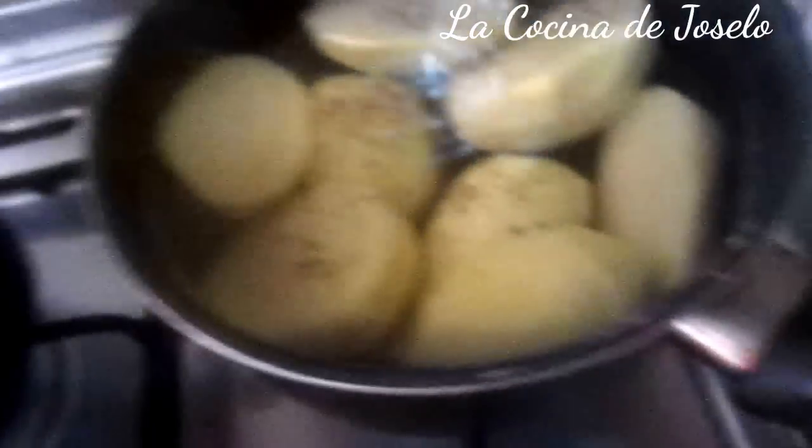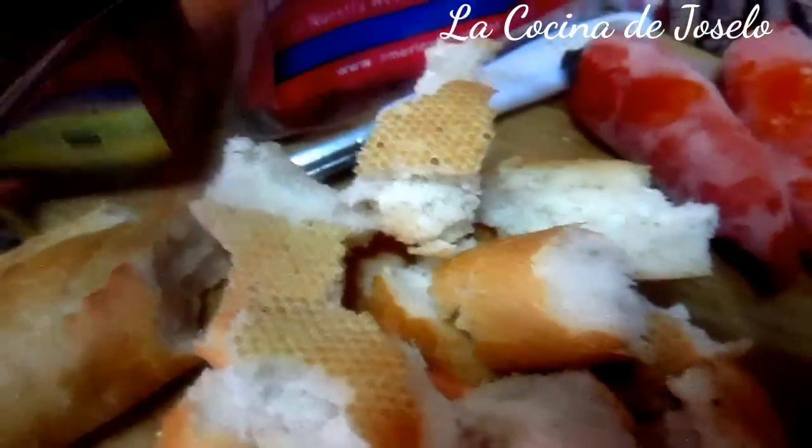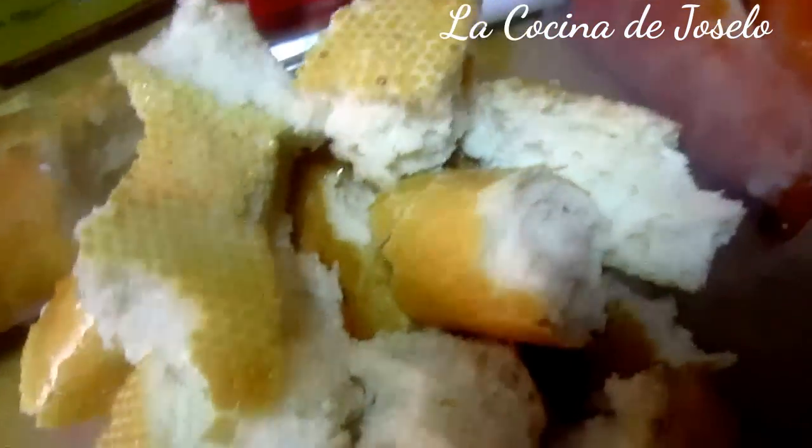Un chorrito de vinagre a los huevos, para que no se revienten y para que queden duros. También he utilizado pan rallado; voy a remojar el pan en leche. Porque el secreto del ají de pollo, de la crema, es este pan remojado. En la licuadora o batidora voy a triturar dos ají amarillos cuando estén descongelados. Esto lo sofreiré con la cebolla, el ajo y la pimienta.